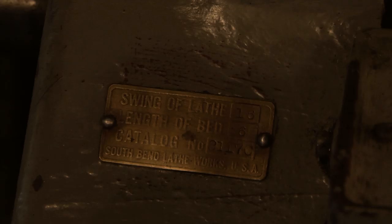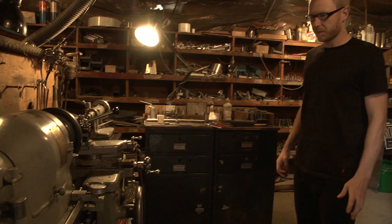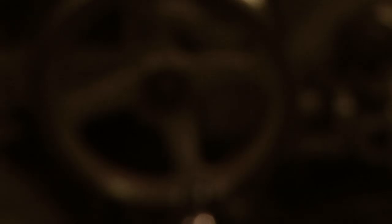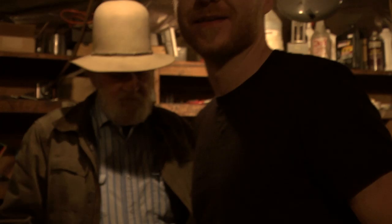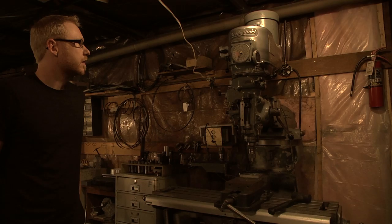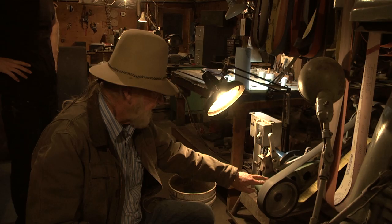We've had this lathe since we first started. It's a South Bend lathe from like the 1940s or 50s — still works great and holds tolerances. All of our lathe parts are made on this lathe right here. I love it. This is our main manual lathe that we use.